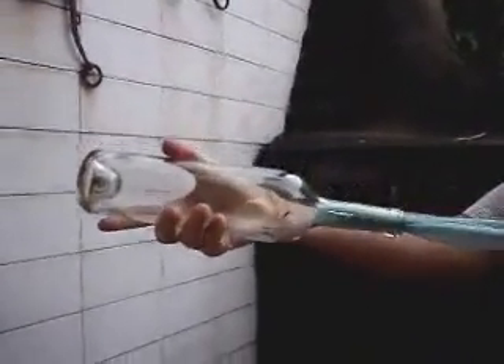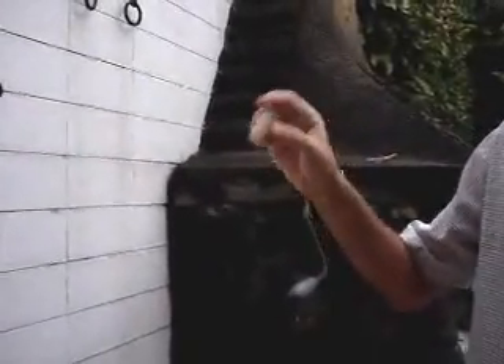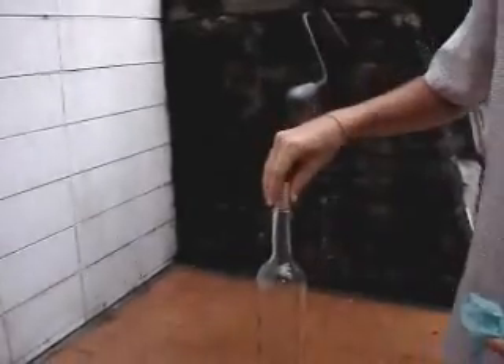You've inflated the bag. All you have to do is pull. Here's your cork. Enjoy.